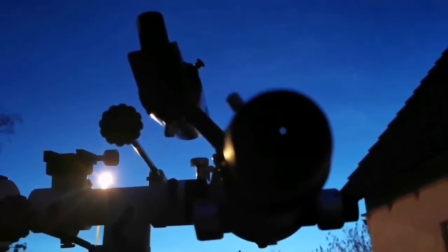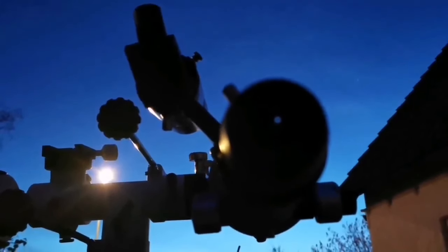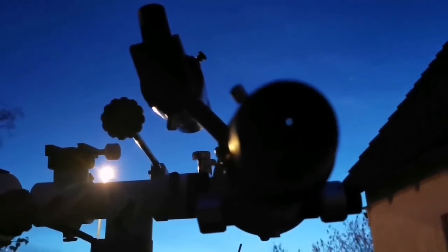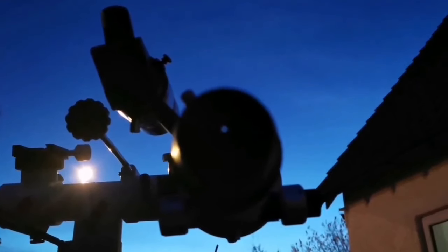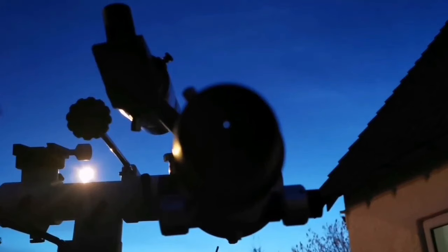If you want to use it on a Dobsonian, I don't think that is the perfect choice — it is better to have a wider field of view, angular-wise. Something like 70, 80, 100, or 110 degrees would be better. I have not tried it myself on a Dobsonian, but with the refractor I feel it is really good. I don't feel that the 60-degree field of view is big enough to avoid constant nudging of the tube of the Dobsonian.